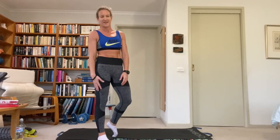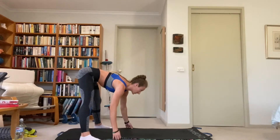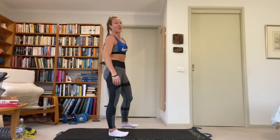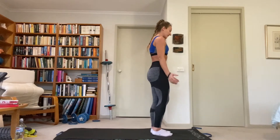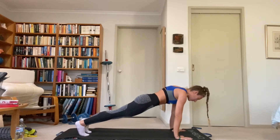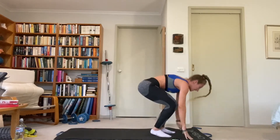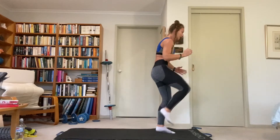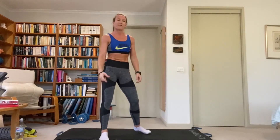First exercise — going to get it out of the way straight away — we have burpee to a front kick. We're not doing a chest-to-ground burpee, just a plank burpee. The first cycle we will just be doing the right leg. Starting at the front of our space: hands down, jump back, catch that plank position. Don't let the hips drop. Feet up, right leg front kick, and down again. Just the right leg for the first one.